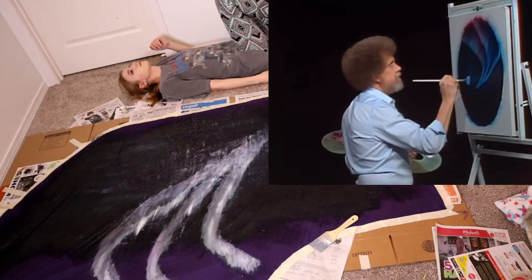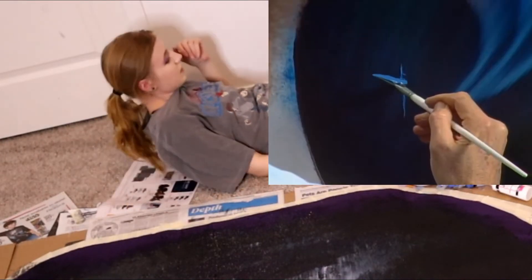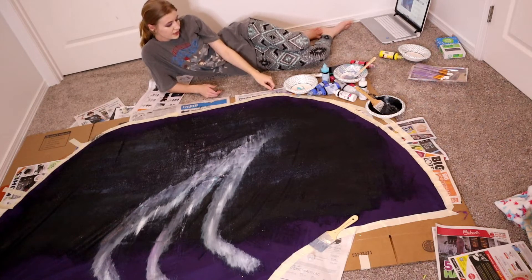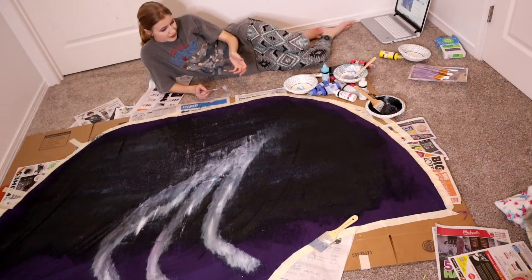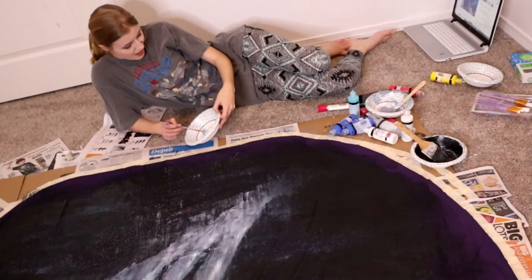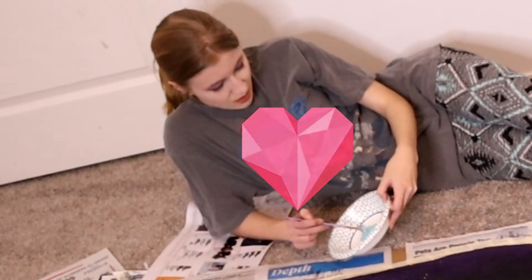Now we have to make our first major decisions — maybe there are some little trees that live back here. I'm not even going to put a mountain in today. If you watched the first part, you know my trees are really bad, but at least now I have lower expectations and I can just make these trees and be okay with their ugliness and love them anyway.